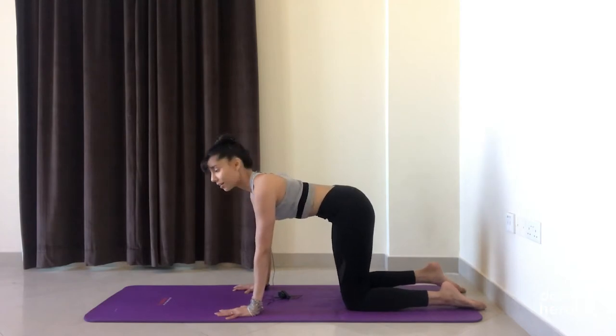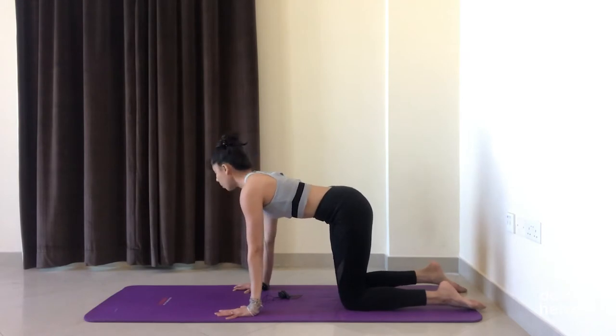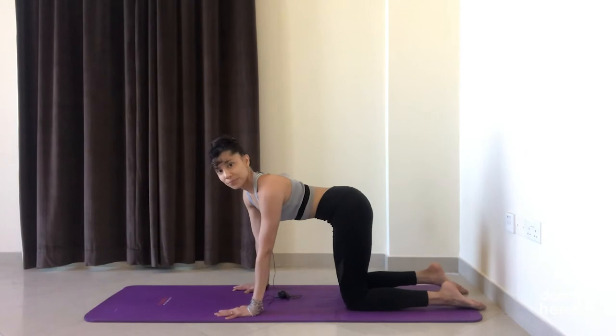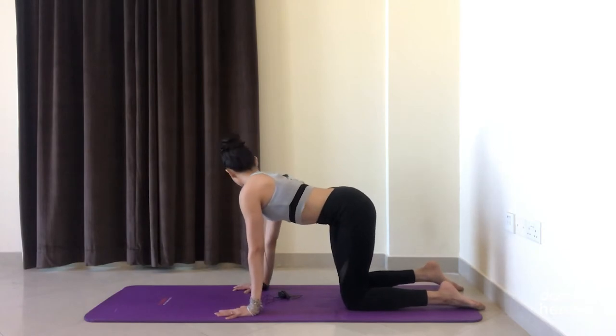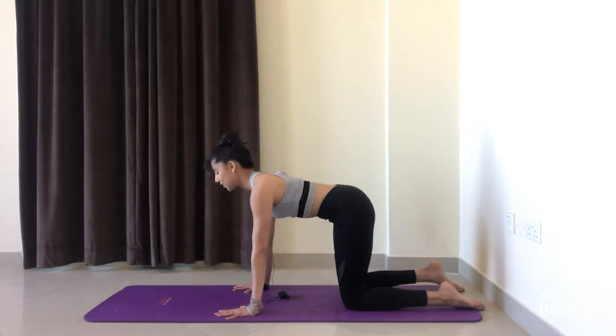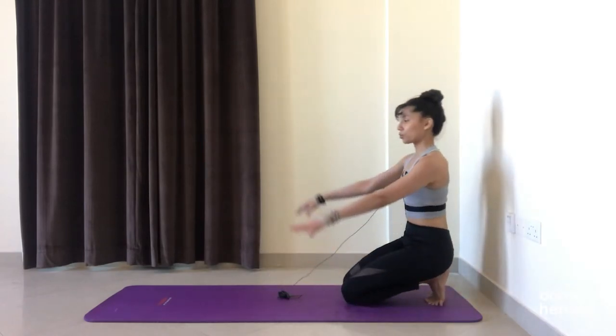Inhale center, exhale to the other side. Let's do one more on each side — go at your own breath space, stay with your body, stay with your breath. Notice how this feels in your spine. Last one, and come back to center. Tuck the toes under if they were not already, and let's give those wrists a little break.